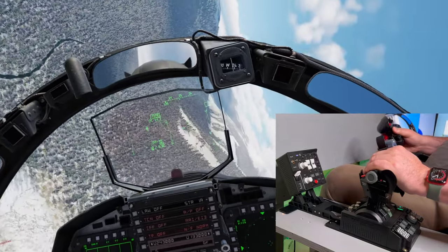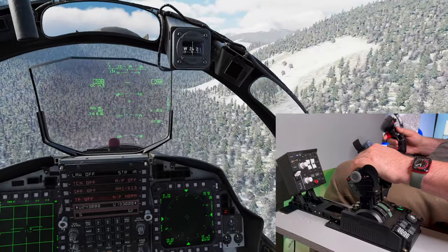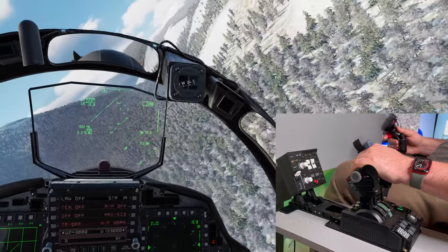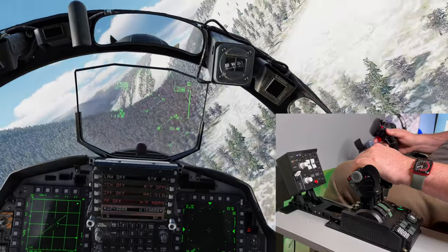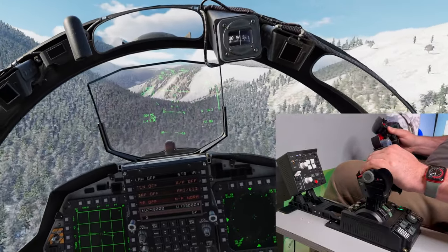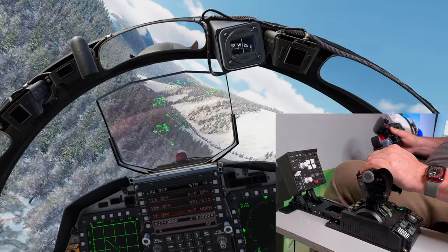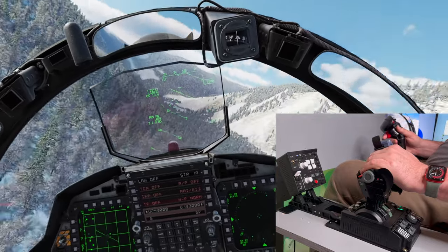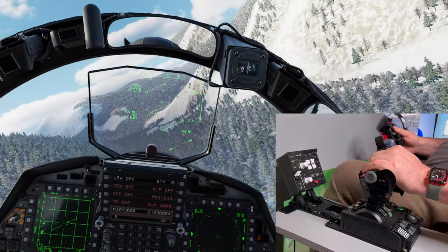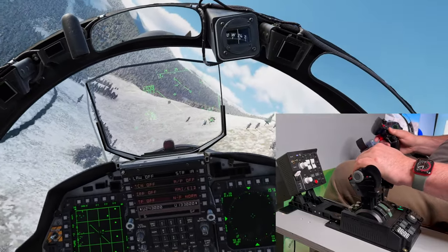There's nothing like making a grand entrance, is there? Welcome aboard. I'm flying the F-15E Strike Eagle at very low altitude down a valley, which is a heck of a lot of fun in DCS. The F-15E is a high-performance, supersonic, all-weather dual-role fighter, capable of carrying a huge amount of ordnance to strike positions deep inside enemy lines, day or night, and in all types of weather.